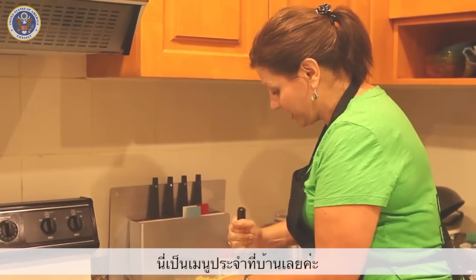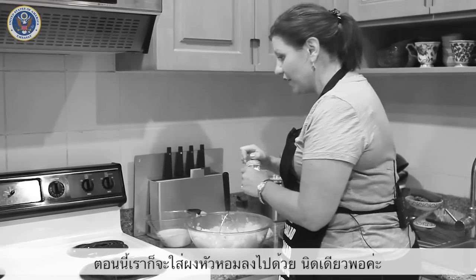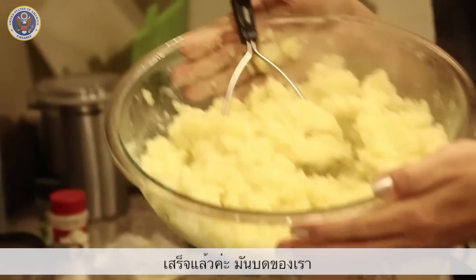This is one of the staples on our table. And then I'm going to add just a little bit of onion powder, just a little bit. And we have mashed potatoes.